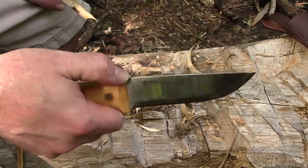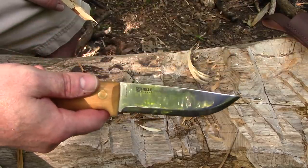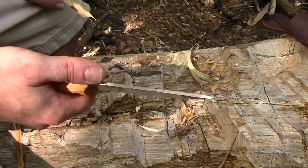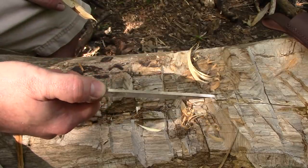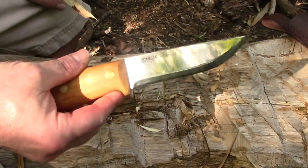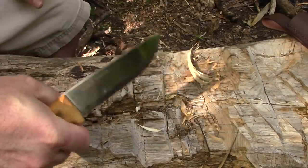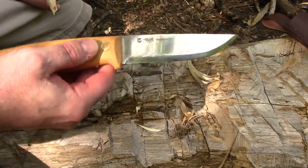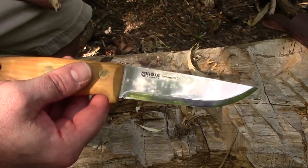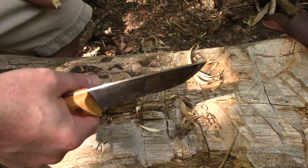I wish the spine was sharp because some of us just like our ferro rods. But I think that's the trade-off — just like with the Tops and the differential heat, you get a stronger 1095 because the spine is softer but you don't get to strike ferro rods with it. You get something, you give something up. But it's not like that's the only way to start a fire. It's just one that a lot of us happen to enjoy. I think knife people just want every opportunity to play with their knife, and the ferro rod gives us one more opportunity.